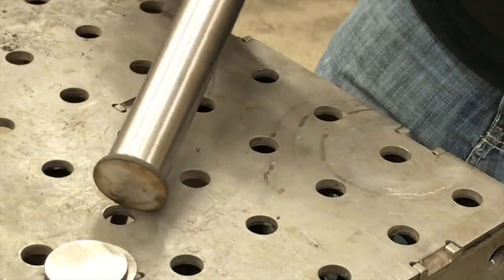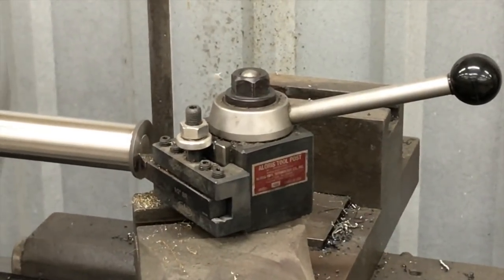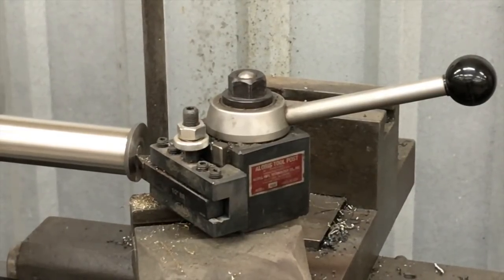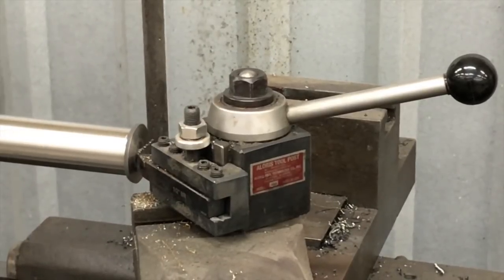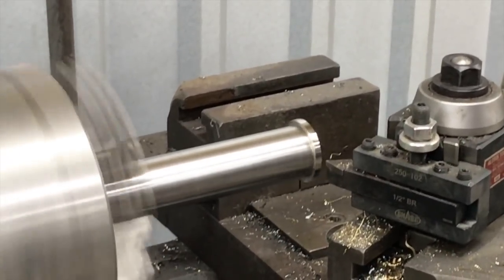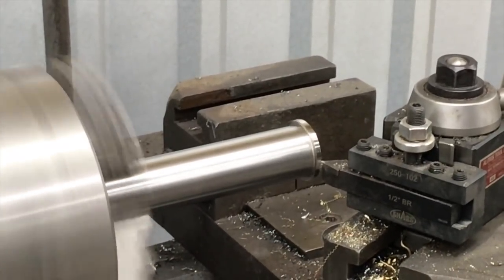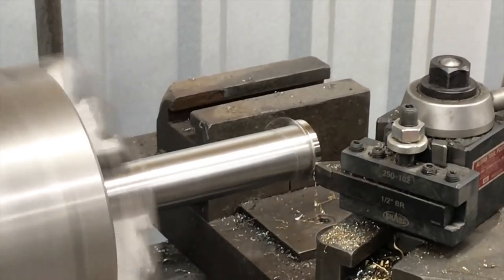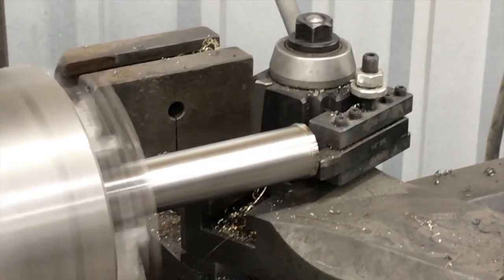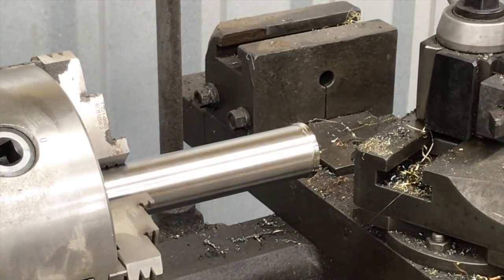First thing we did was — you'll hear some vibration and chattering because we had a really long stick-out of the tube. I thought the tube would go back inside my chuck on the lathe but it was a little bit too big on the OD. So we faced it off real quick, and now we're just turning it down on the OD, which allows us to clean up that plasma cut edge while also making it the exact same OD as the tube itself. Once I got it to the exact OD, I went in and put just a little bevel between the cap and the end of the tube, then did a chamfer at the end.